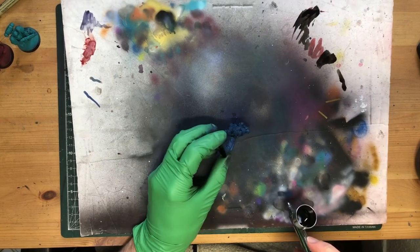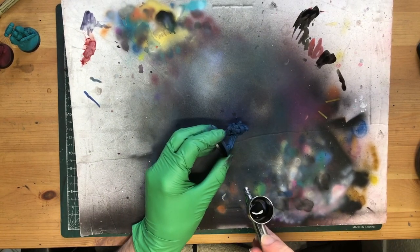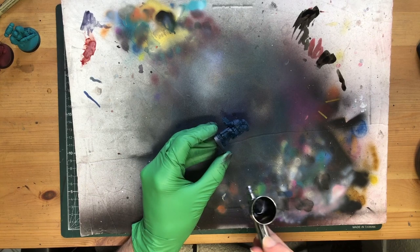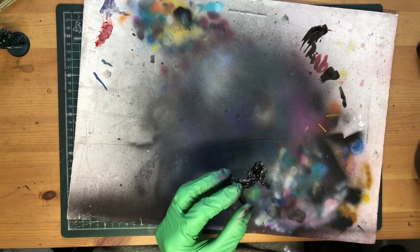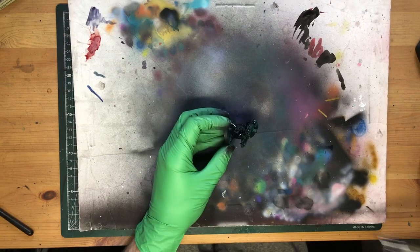As I've mentioned before, you can pretty much highlight black with anything you like. We tend towards cool grays as mini painters because it's an effective, tried and true method that will definitely read as black. But we shouldn't assume there is only one right answer — or, since this experiment was more or less a failure, maybe we should stick to the tried and true. I don't know.